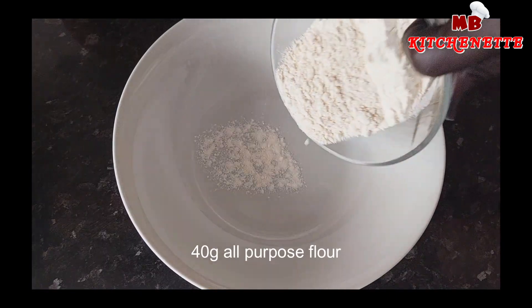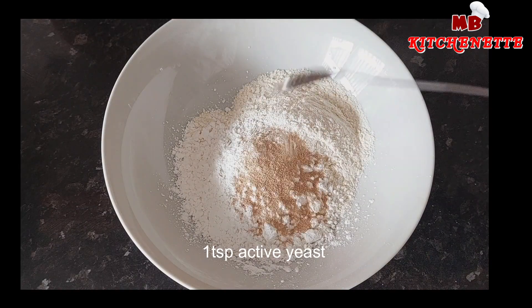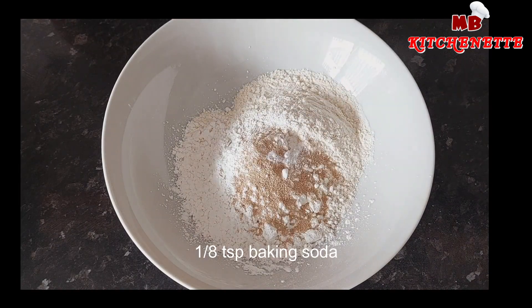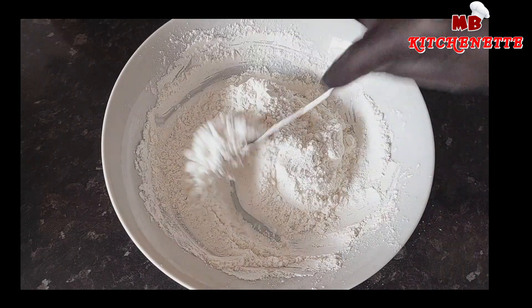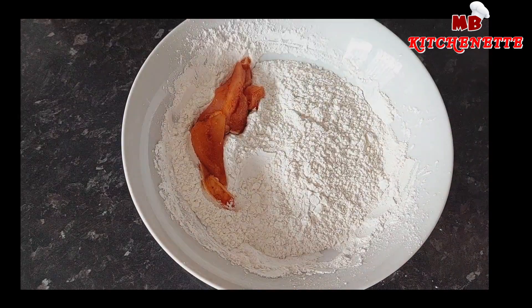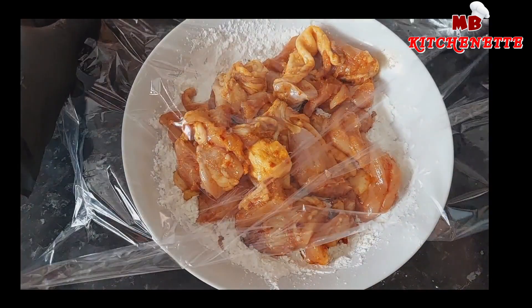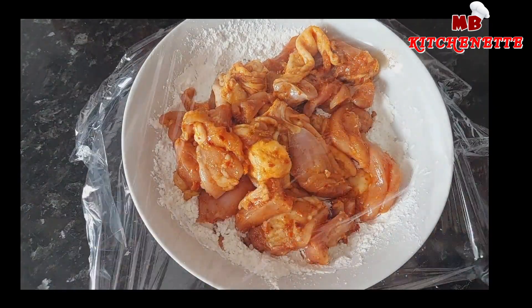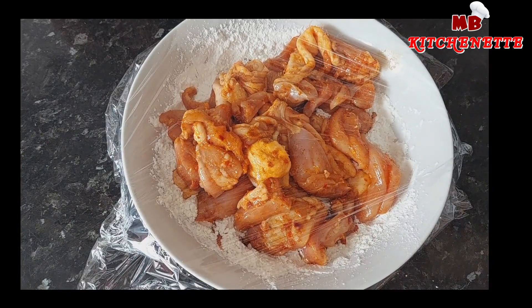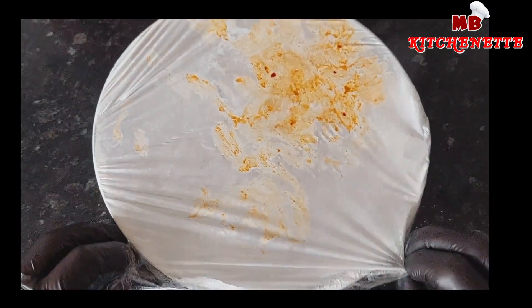For the coating we need all-purpose flour, cornstarch, yeast, and baking soda. I prefer this coating method because it fully coats the meat and it's less messy.